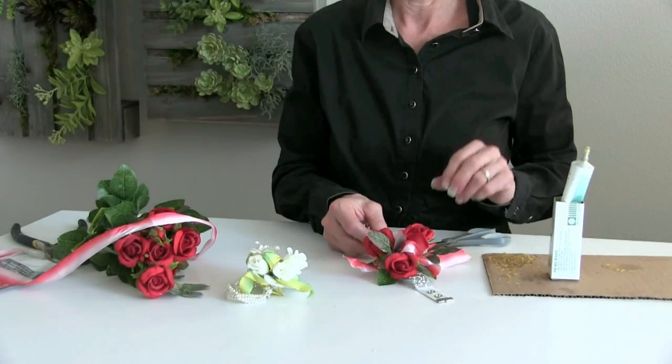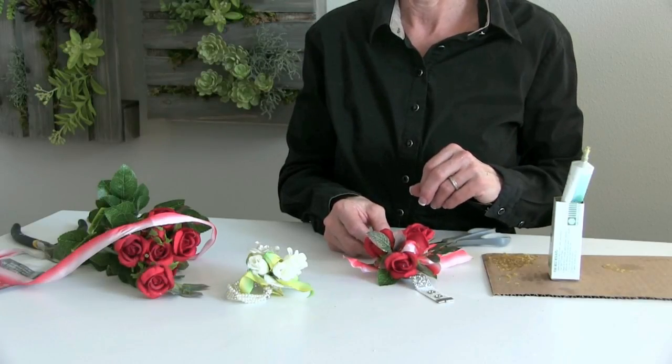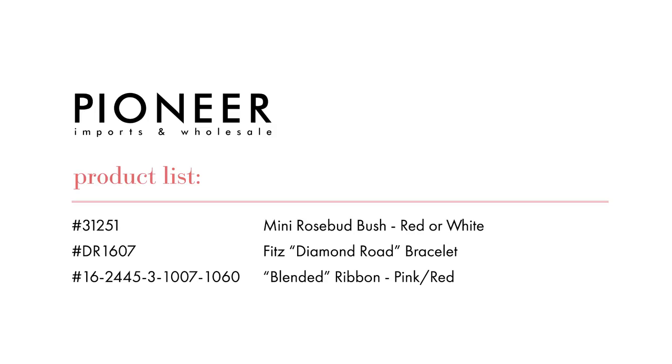So this beautiful Diamond Road Bracelet is gorgeous, works out well for any size wrist, and we are happy you joined us for this demonstration from Pioneer Imports and Wholesale. Thank you very much.